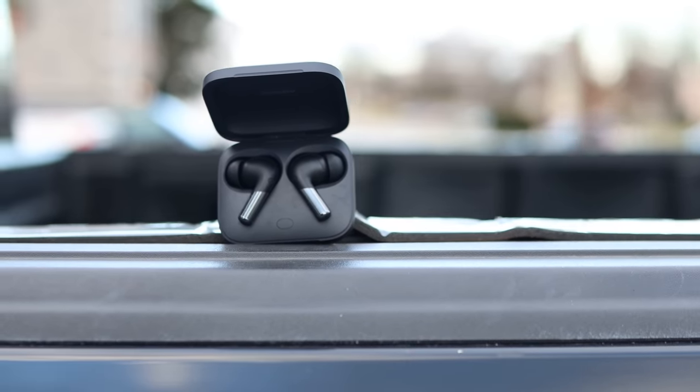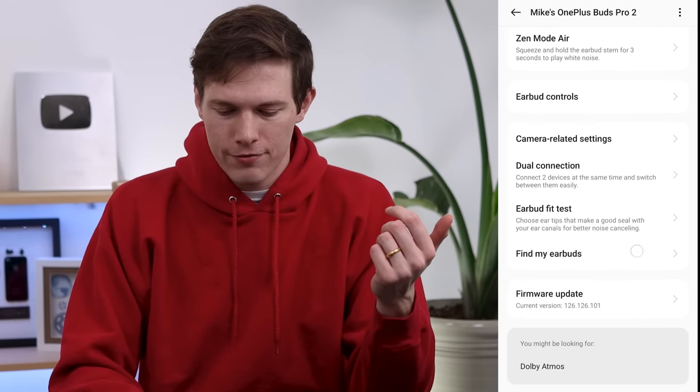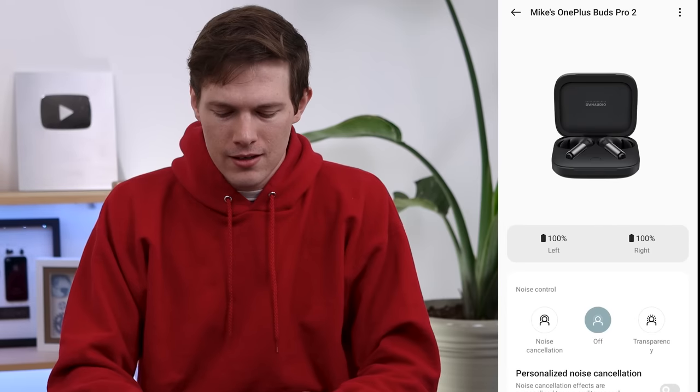Personally, I don't ever really use spatial audio a lot, but I know so many people love this for movies, media, music, and many different situations — it can be really nice to have. Of course, we have Find My Earbuds and a fit test as well. There are quite a few features in the app.